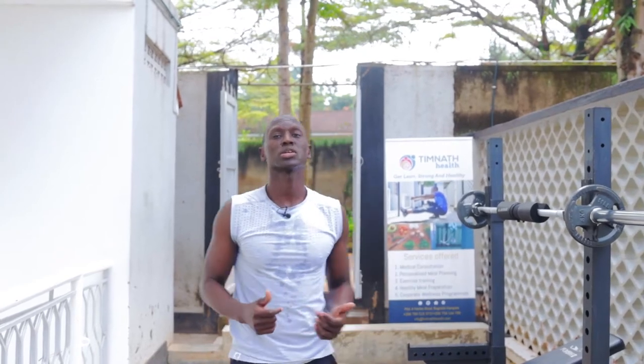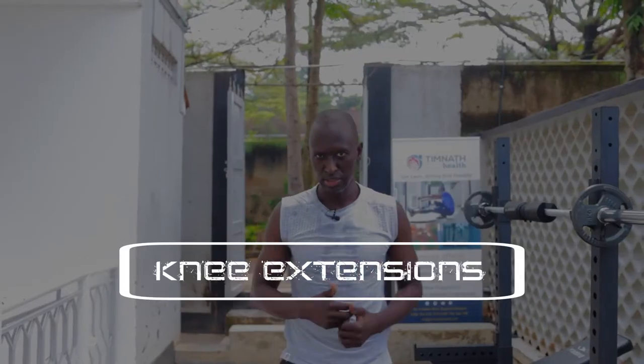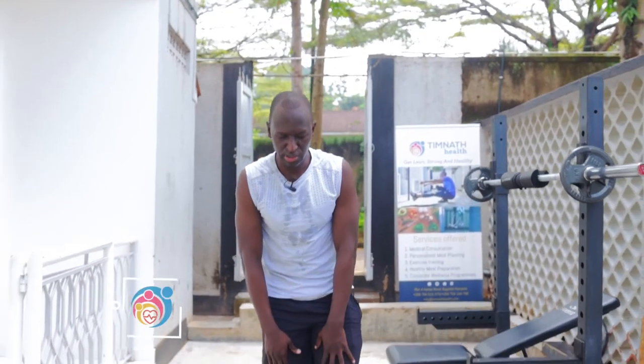What's up guys, in this video I'm going to show you how to perform knee extensions. Knee extensions are really good for working our quadriceps muscles.